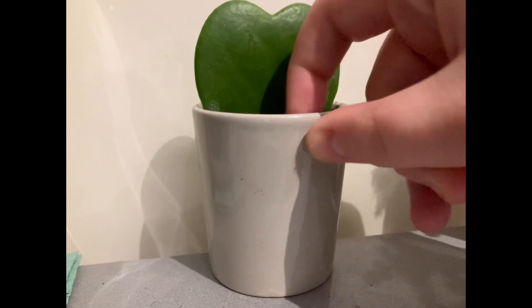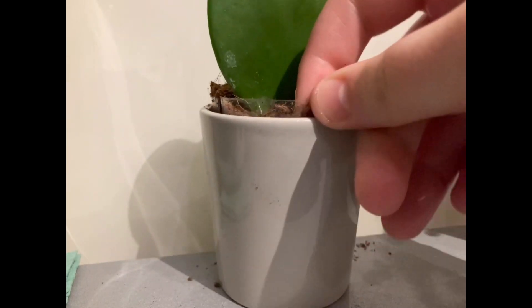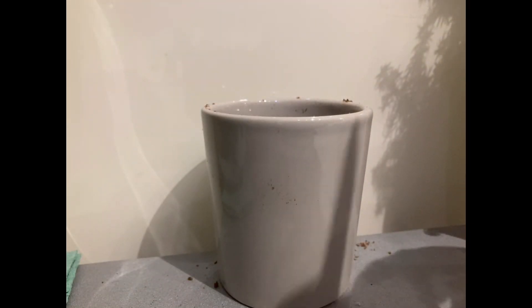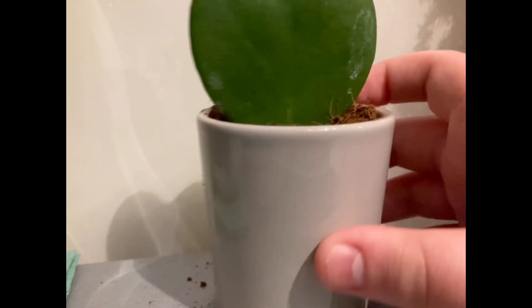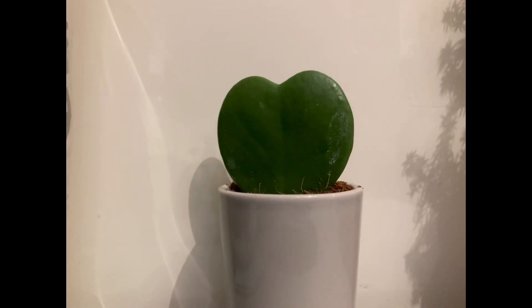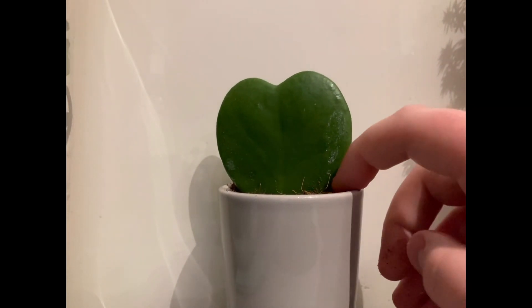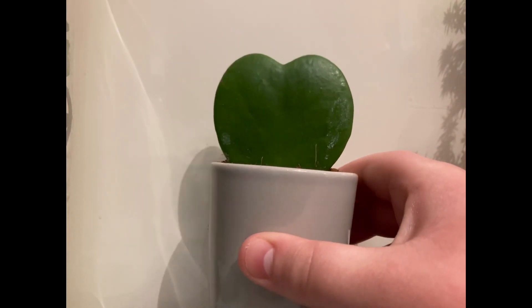If I just show you mine — I've already checked mine and mine hasn't got a stem, so mine won't grow into a plant. As you can see, here are the roots, but there is no stem. So that means this will not grow into a trailing Hoya plant. But check yours out, and if yours has got a stem then it will grow into a trailing plant.